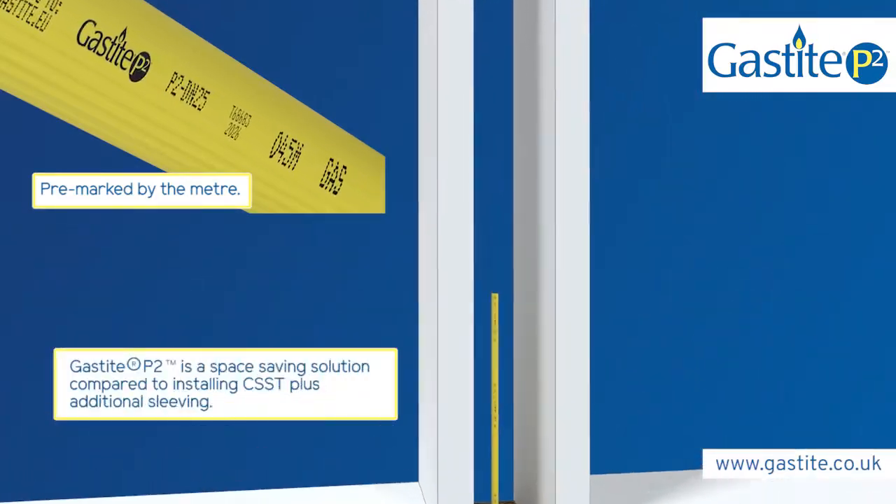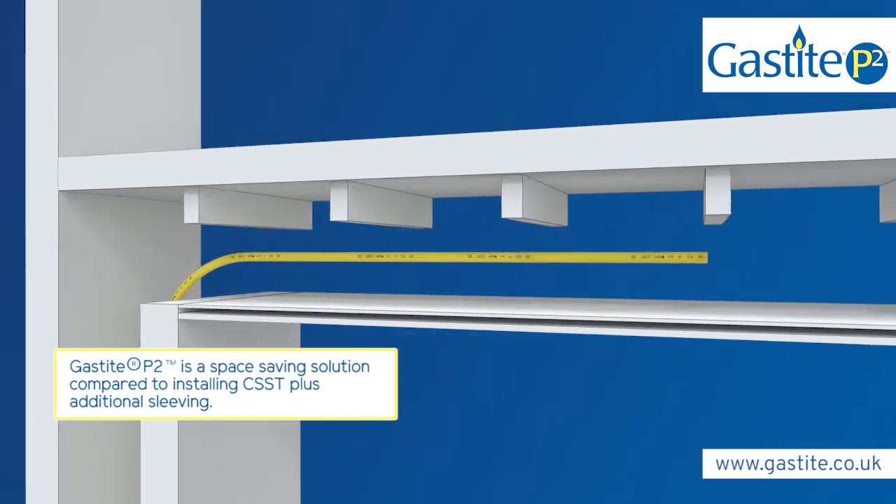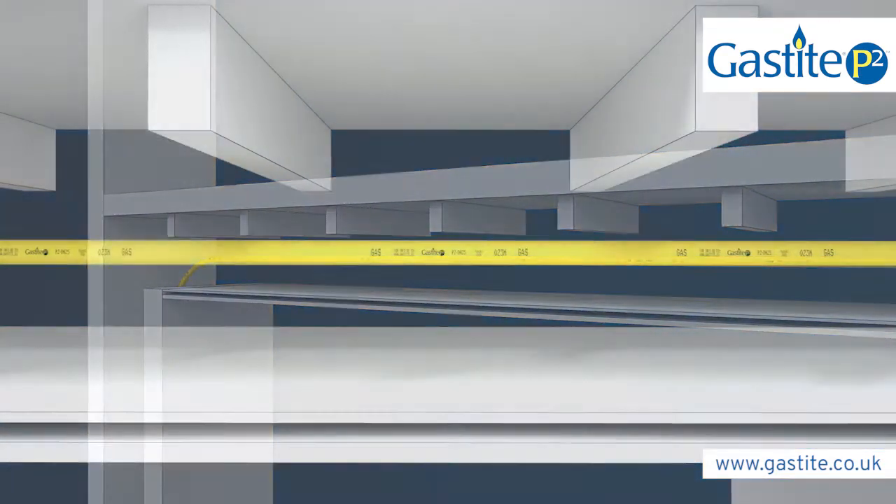Without the need for additional sleeving, thanks to the ridged outer jacket, installers can save time and labour costs, even on complex installations, making GasTight a cost-effective choice.